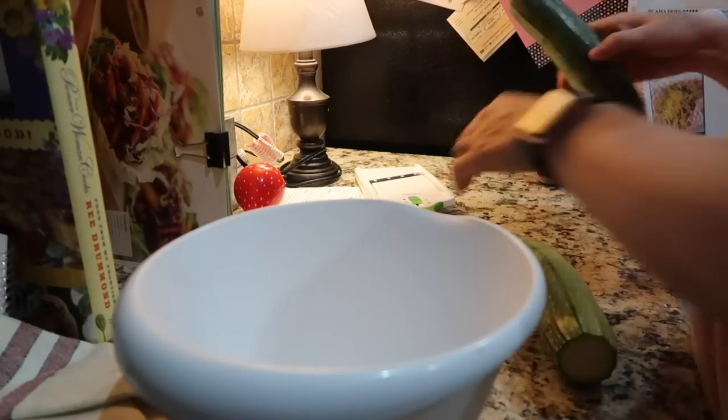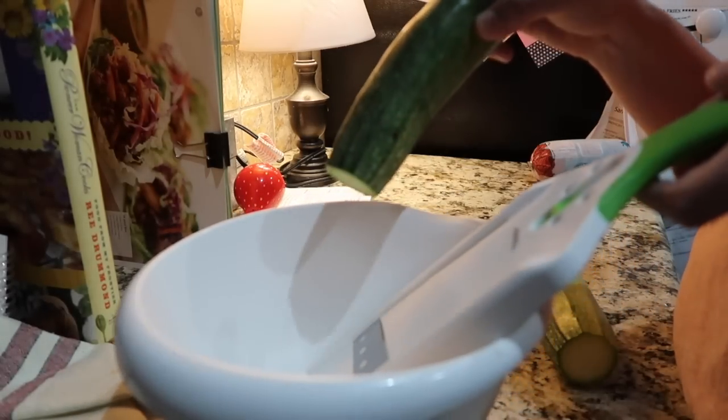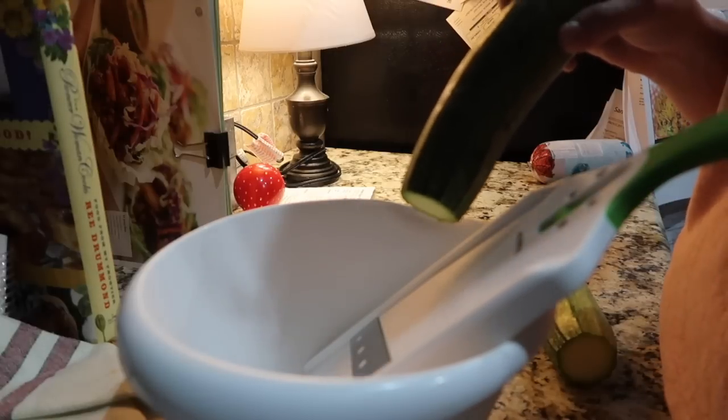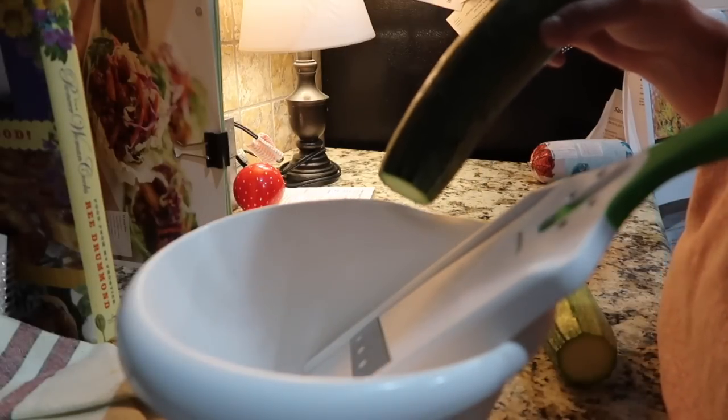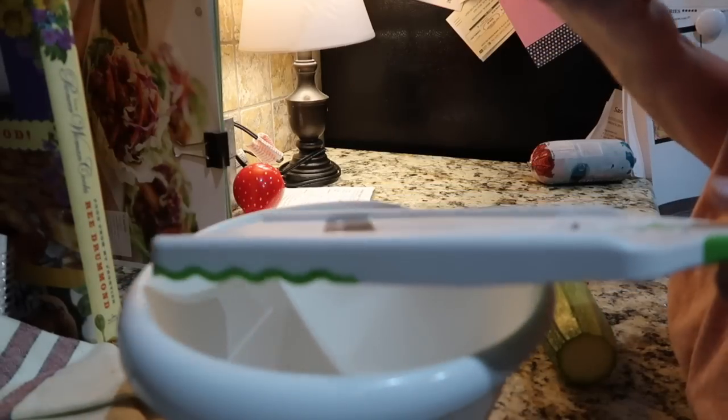While my turkey meat is browning, I'm going to go ahead and start getting my zucchini into slices with the mandolin — very, very carefully — because last time I used this I completely cut myself. I pretty much got a slice of my finger off, and I've just now gotten my finger back to normal. So I'm going to start slicing this with my mandolin, very carefully.